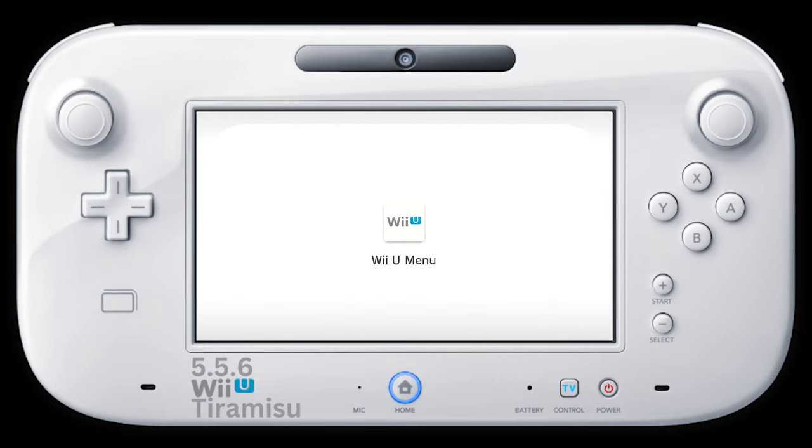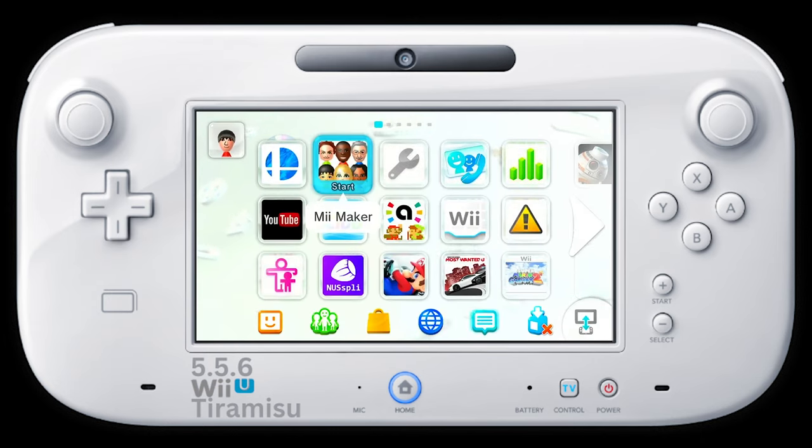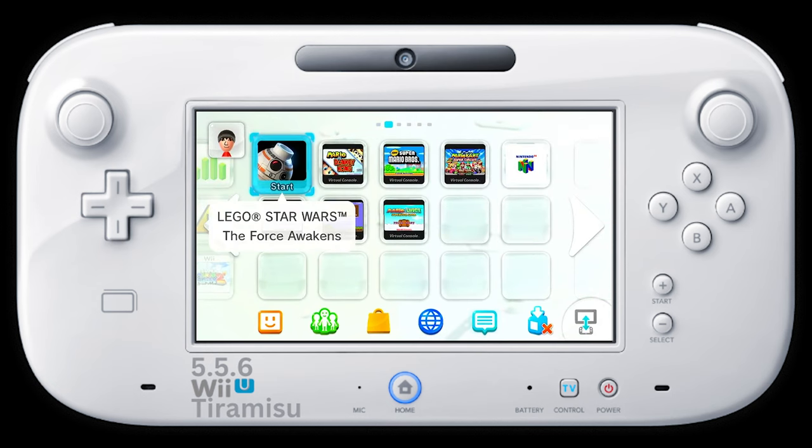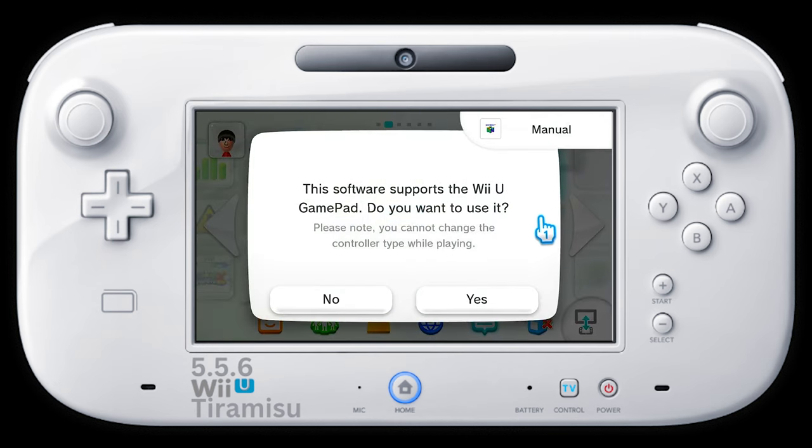Let's go back into the Wii U home menu. As you can see, it's on the home menu now — click on it. Note that not all games are gonna work with the gamepad, so keep that in mind. You might need an original Wii controller to play some of the games.